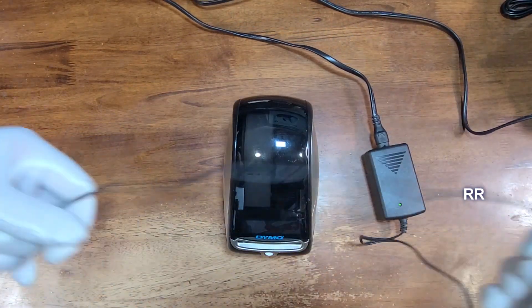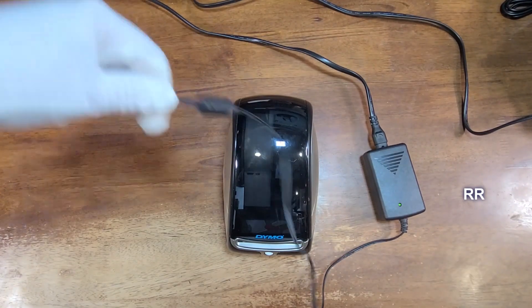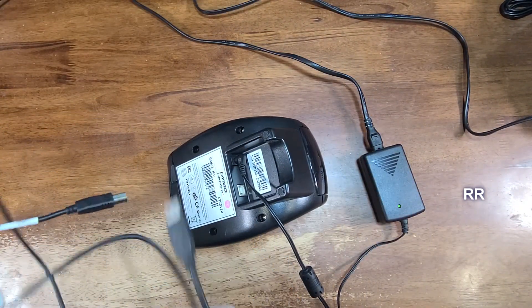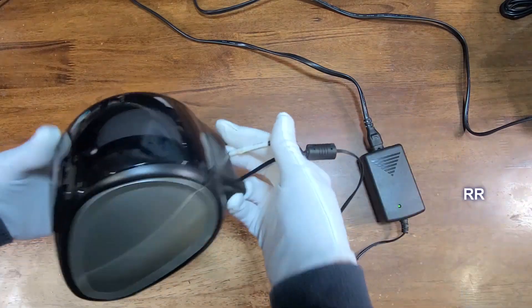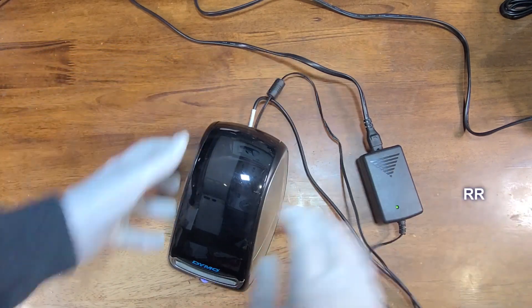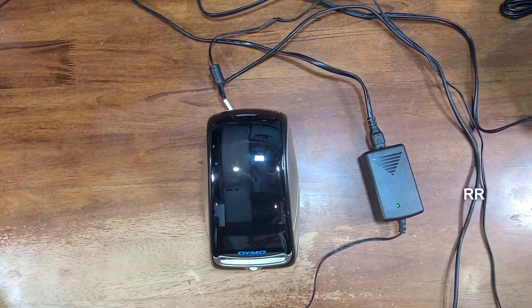It comes with a power supply that plugs into an outlet and into the back of the machine, and also a USB cable that plugs into the machine and into your computer. What I like about the bottom is that once you get everything plugged in, there's a notched-out area so the cables don't ride underneath the machine — very nice.